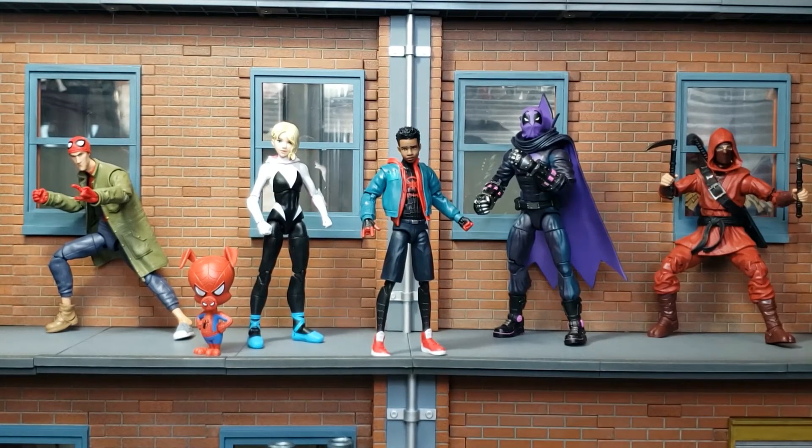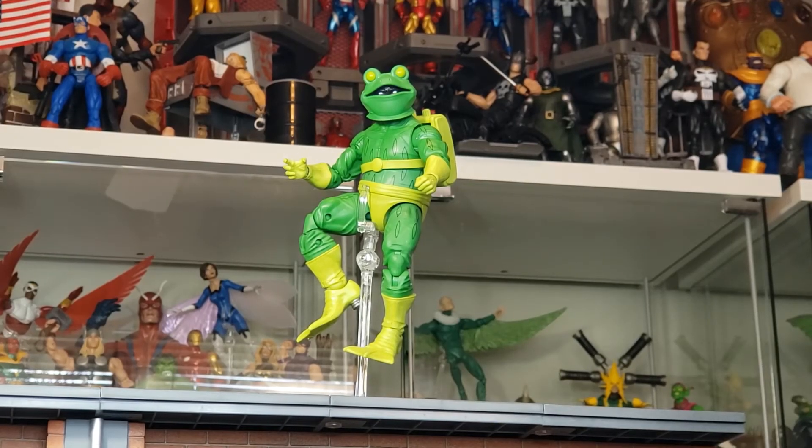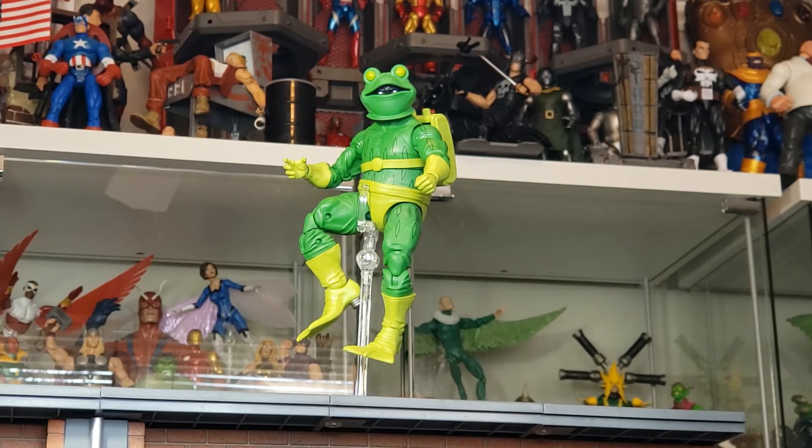If you guys have been patiently watching all of the reviews leading up to the completion of the Stilt Man, you would have seen from left to right: Peter B. Parker, Gwen Stacy with Spider-Ham, Miles Morales, Prowler, and the Hand Ninja. Check out my playlist to see those as we work towards completing the Stilt Man. And here we see Frogman soaring high above the buildings in New York City in his quest for superhero status.